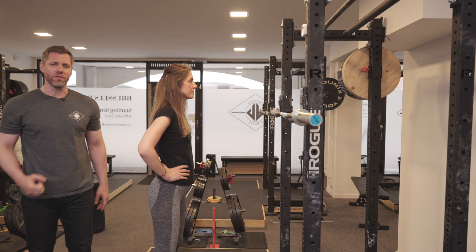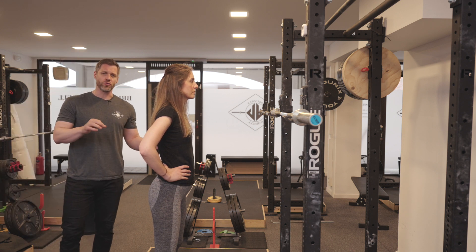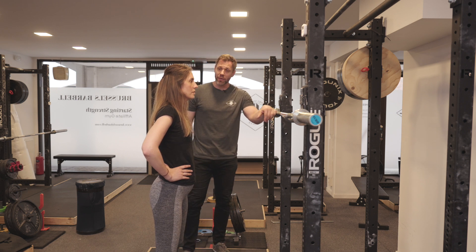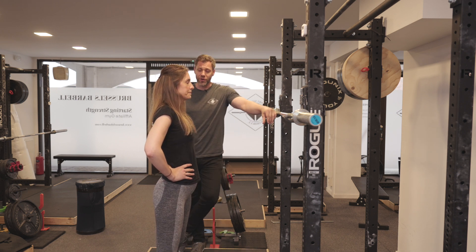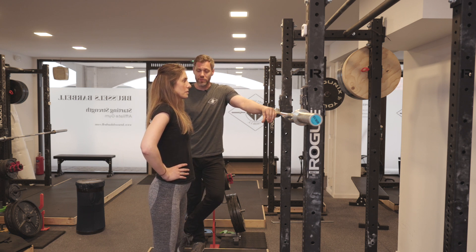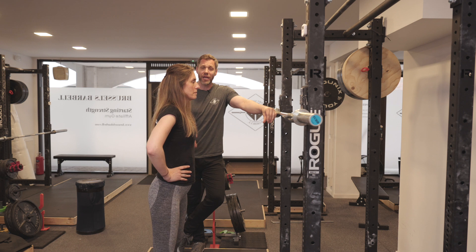When she pushes the hips forward she's going to rebound off that tension a little bit like a drawn bow. Look straight ahead, abs tight, quads tight — take a big breath of air, squeeze, push your hips forward. Good, do it again — big breath, push hips forward, rebound. Good.